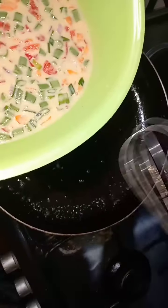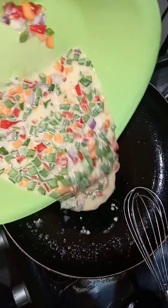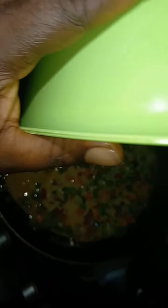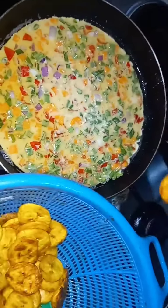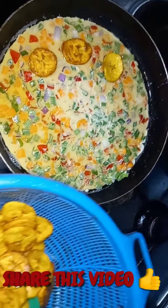I did not allow my fry pan to get too hot because I don't want to start frying, so you just pour the egg mixture inside. After pouring your egg, add your plantain like this.